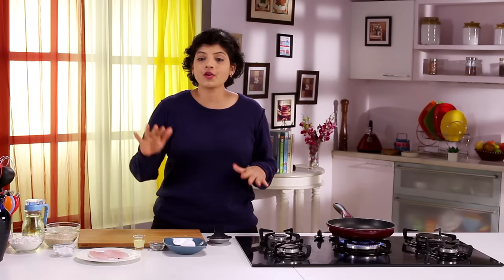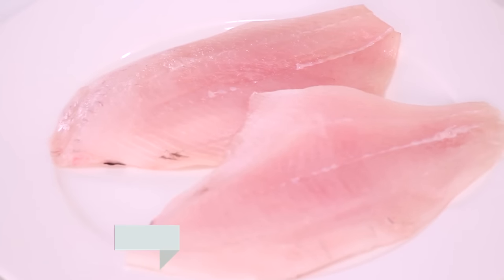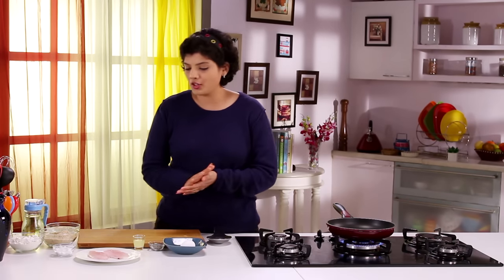Hello fish lovers! Today I'm making Fish and Chips — it's simple, it's tasty, and it's something all of us like, right from kids to the older ones. I have Pomfret Fillet with me and with that I'm going to make Fish and Chips. The chips I have already fried and kept, so let's make the batter for this.